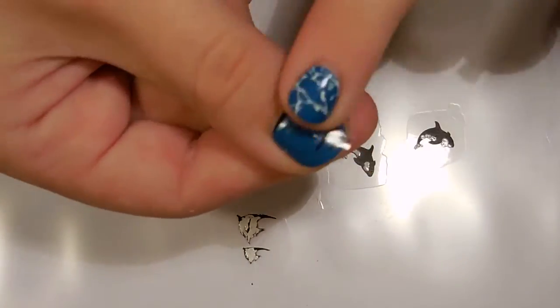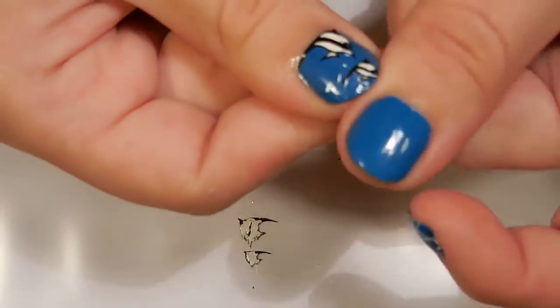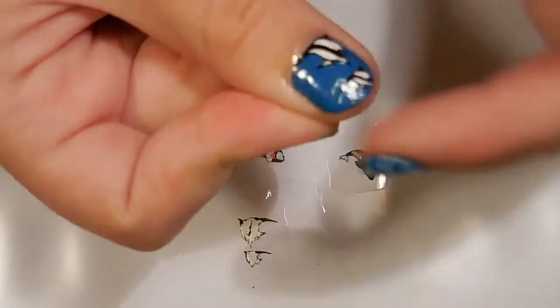You will want to trim it fairly close to the design so you can make sure it fits nicely, but it doesn't have to be perfect.